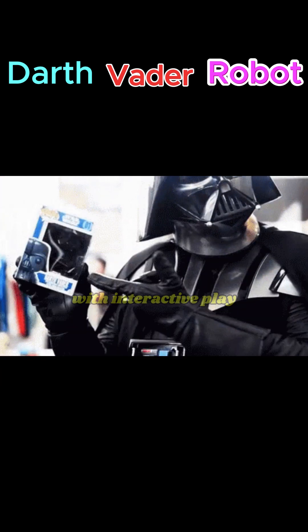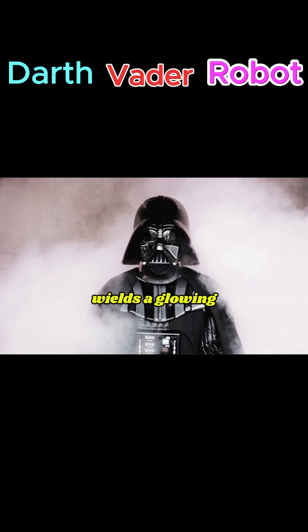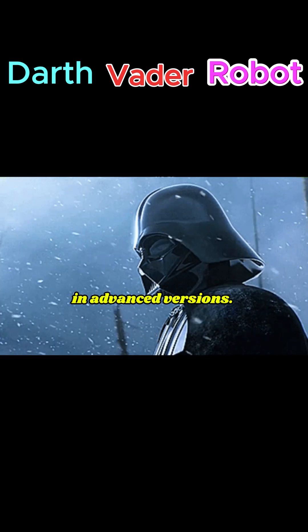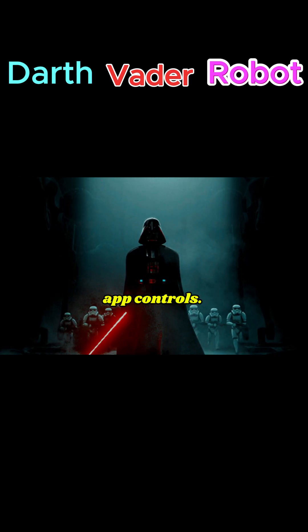It acts as a display piece with interactive play features. Darth Vader Robot wields a glowing red lightsaber. It may simulate combat motions in advanced versions. It responds to voice commands or app controls.